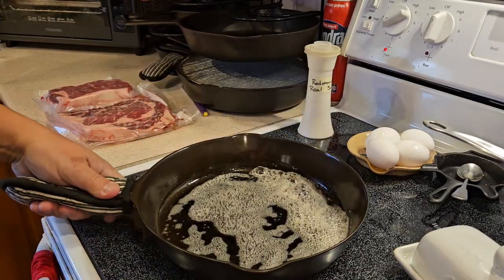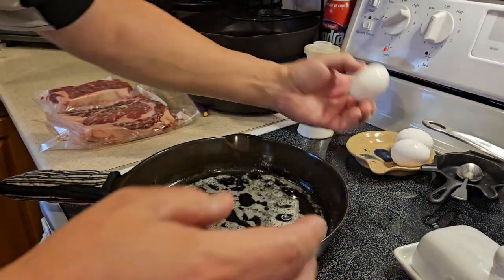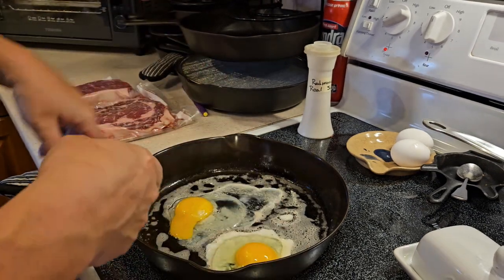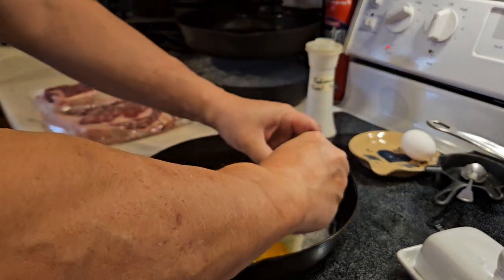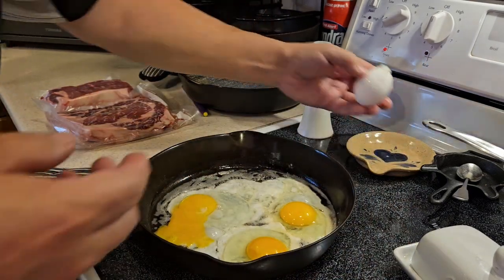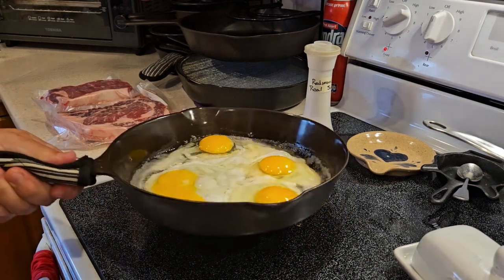Got our butter good and melted. The pan is decently hot, but not too hot. I'm going to take my egg that I messed up here and just crack it right into the pan. And if I break my yolk — I broke a yolk on that one — it's not the end of the world, because the way I eat my eggs, it's not going to really matter too much anyway. Make sure you get all of your egg in there. We'll just do four eggs.